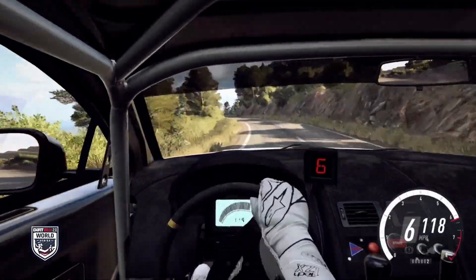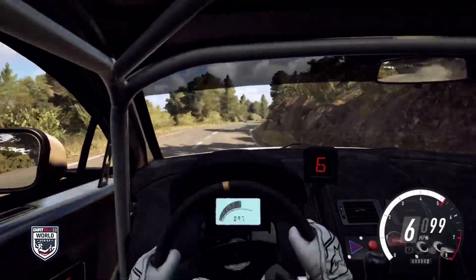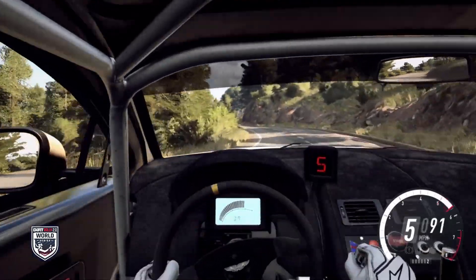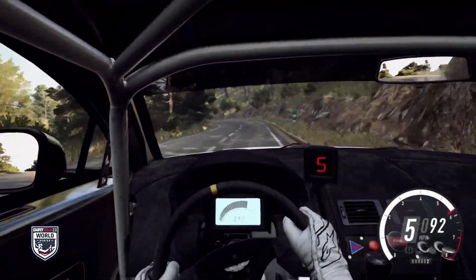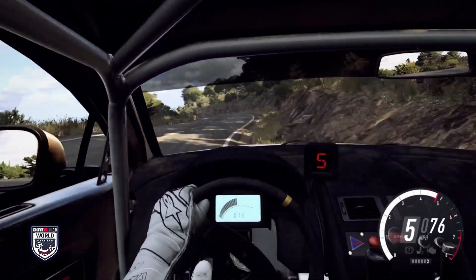5 right to the crest. Cut, 6 left. 50. 6 right long. Cut, 6 left. Into 6 right. Cut, 4 left. Into 6 right. Cut, 6 left. 5 right. Into 5 left of a crest.